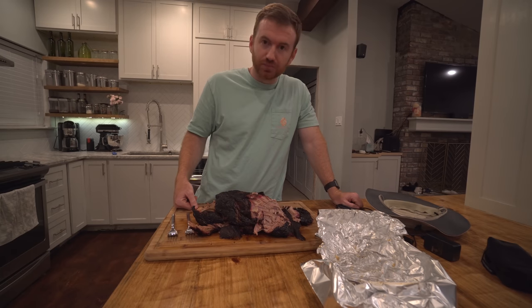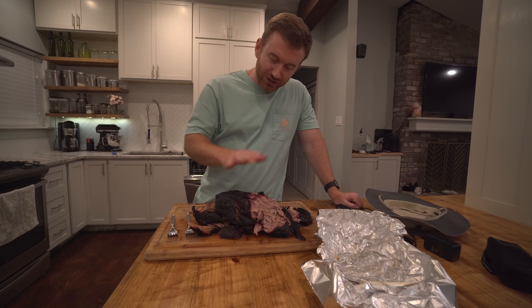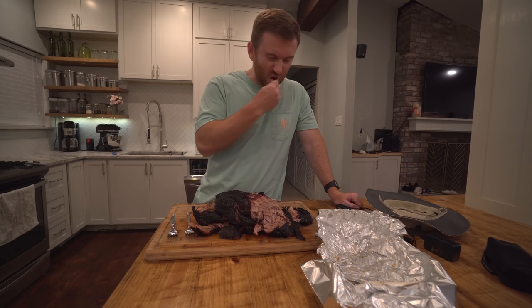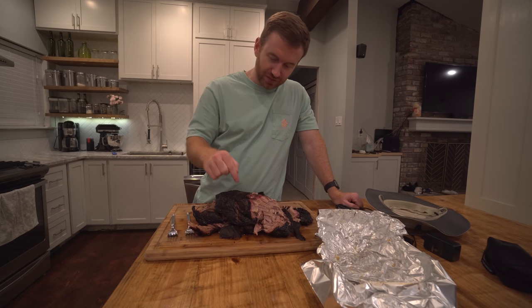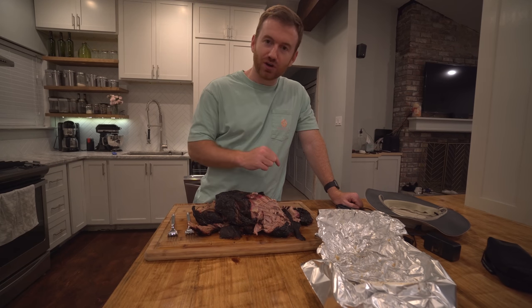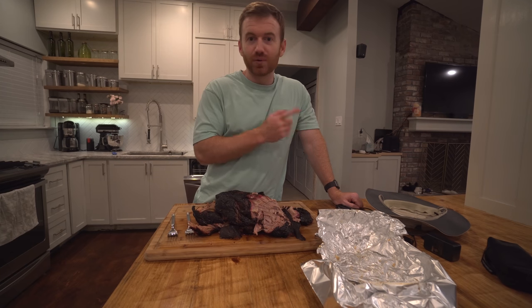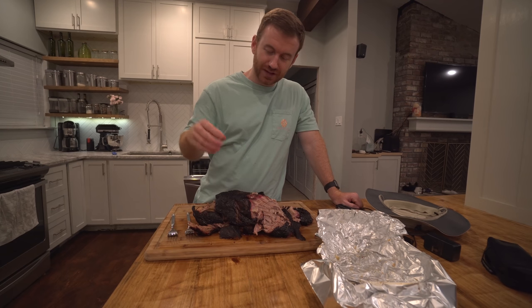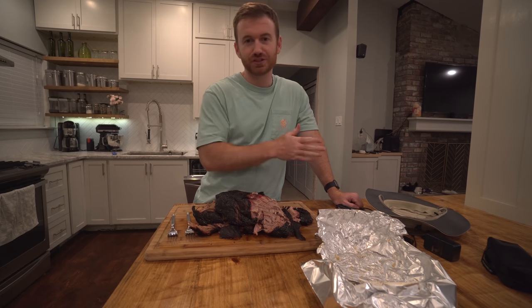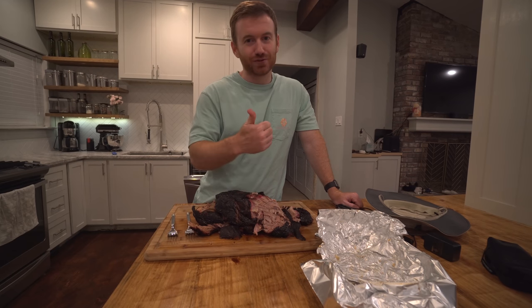Just came out awesome. Just to reiterate — if it's your first few times, do not try to time it for a meal. Just start it, be patient, let it go. This came out absolutely awesome, and this is what you can do just on a regular Weber kettle grill. Hopefully this video was helpful and you learned something you can apply. Thank you so much for watching. As always, don't forget to thumbs up, and we'll see you next time.